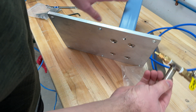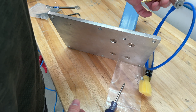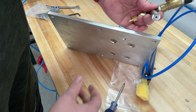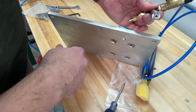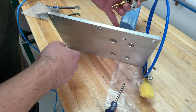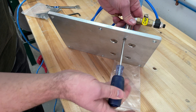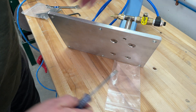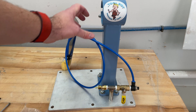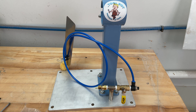Now that you have your stand mounted to your base plate, you need to mount your water kit assembly to the base plate. You will need a Phillips head screwdriver for this, as it's a regular screw that will fit into the first recess point in front of your stand on the base plate. And there we have our base plate and our stand attached, along with our water assembly attached to the base plate.